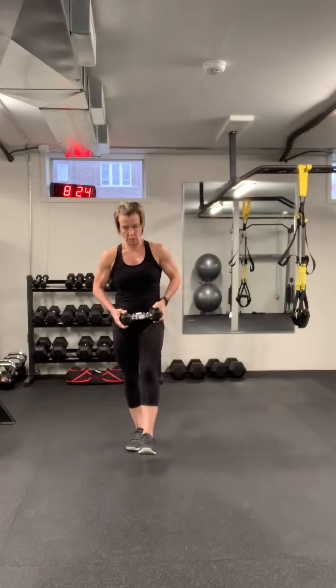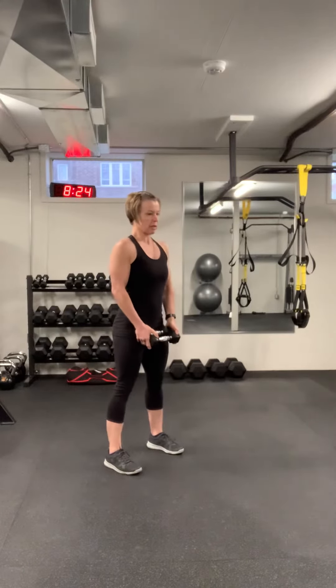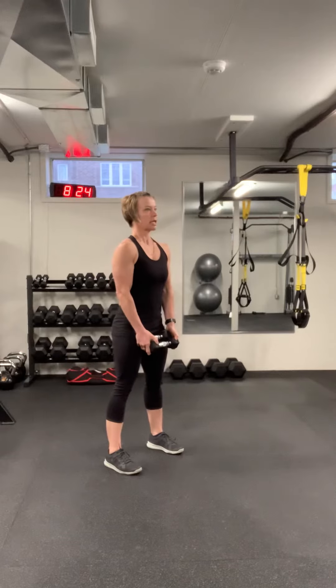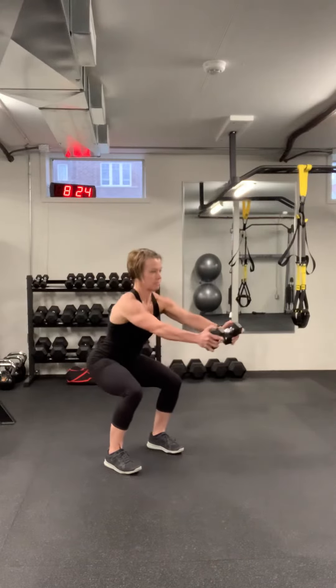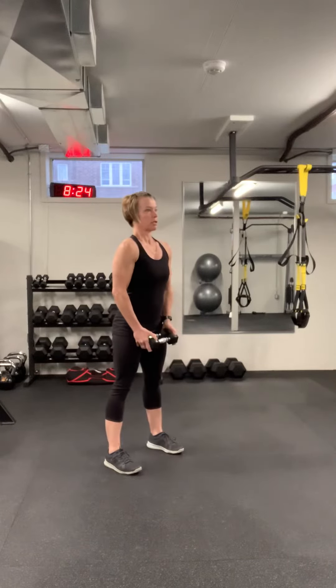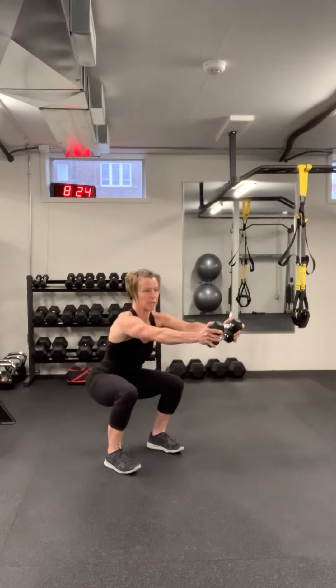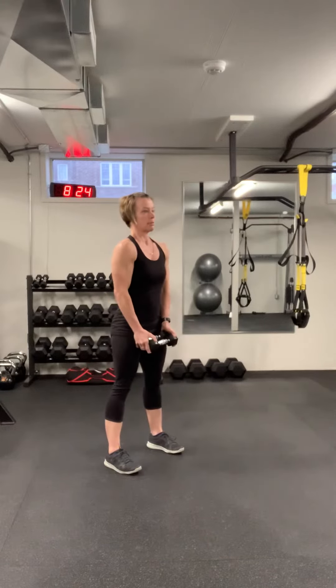Next one is a counterbalance squat. You are going to hold both of those dumbbells in your hands. Get your feet about shoulder width apart, shoulders down and back, keeping that back nice and tall. You're going to go down and then back — as you go down, your arms go out nice and straight. Get as low as you can without rounding your back and come back up. About 15 of those would be good.